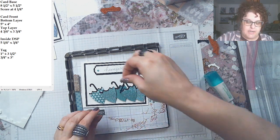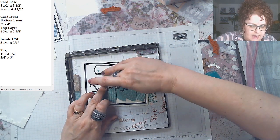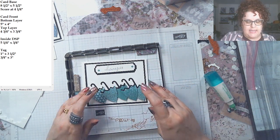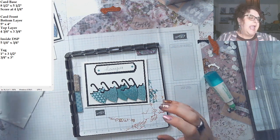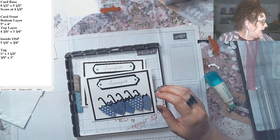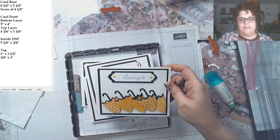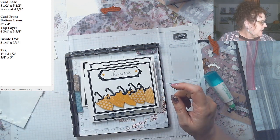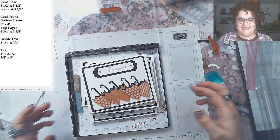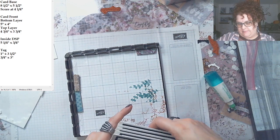The stem tucks down inside — ta-da! Look how cute that is. I did it in every color: Misty Moonlight, Magenta Madness, Bumblebee, and Cinnamon Cider. Is that not cute? All right, so that's the little umbrella card — but we can't leave out the big umbrella. Are you ready?